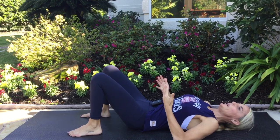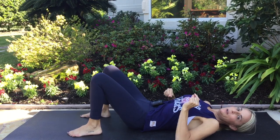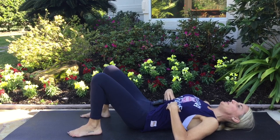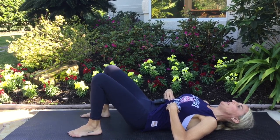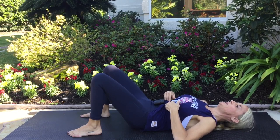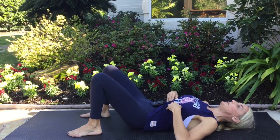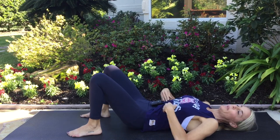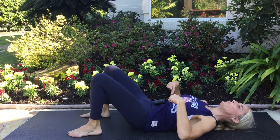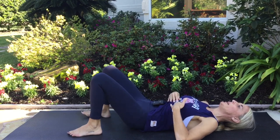We're going to breathe in and out, and as we do, make some tiny adjustments to the tummy. So breathe in, a little bit of a pelvic tilt — press your lower back down into the ground and feel the belly tightening. Exhale, release all that, back to neutral. Keep that going. Inhale, squeezing the tummy by pressing the lower back down. Exhale, relax.